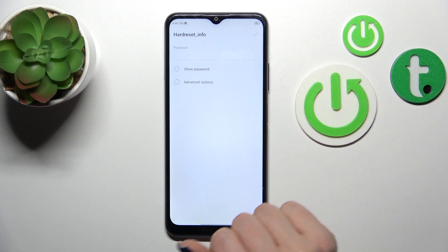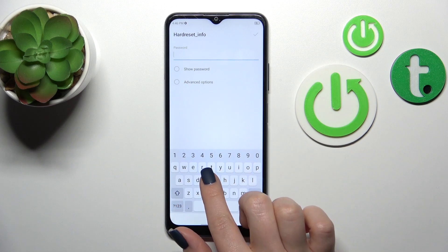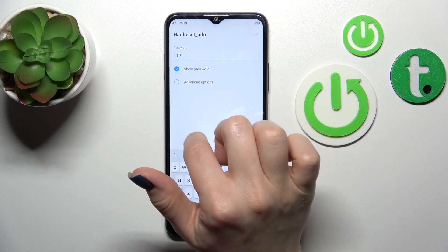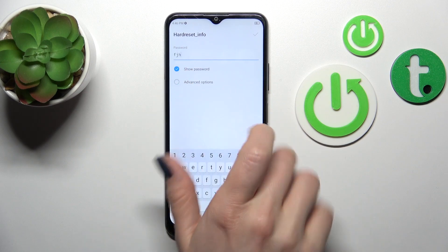After that we will see all the available networks. Select one from the networks — here we should enter the password. If you want to see the password, just click on the checkbox to avoid any mistakes.